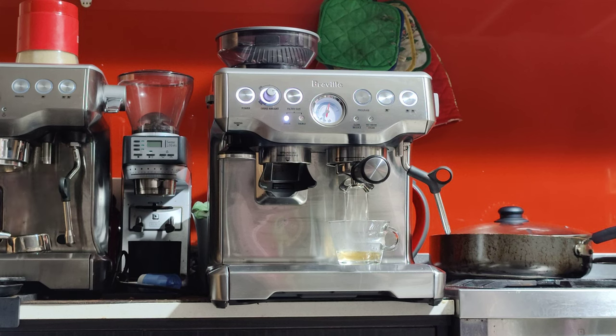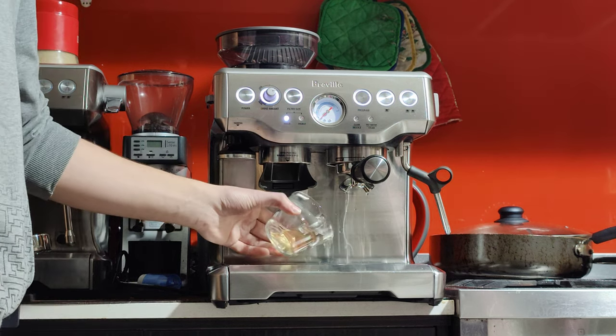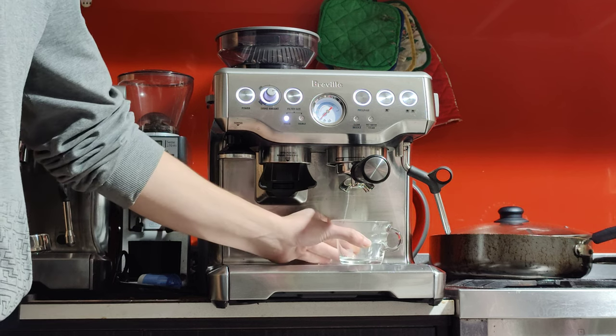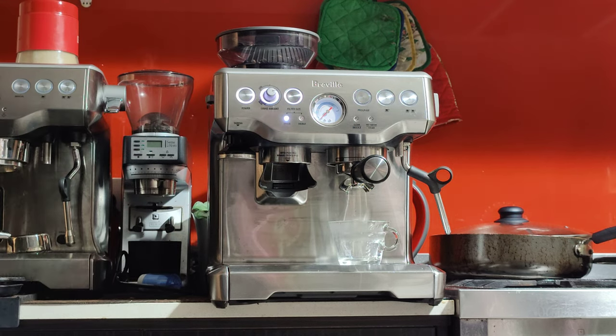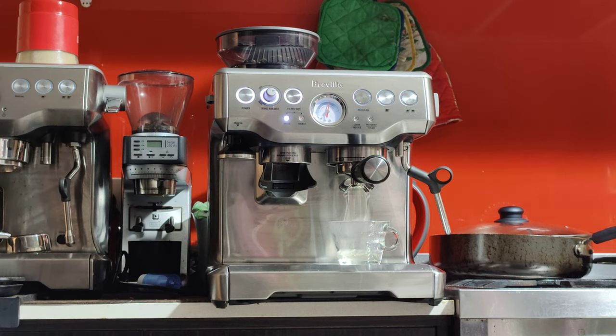I just finished cleaning the machine, so there's a bit of residual dirty espresso water from the portafilter. That should go away once we do this once or twice. I would fill at least half of the cup you're using to get it nice and warm.